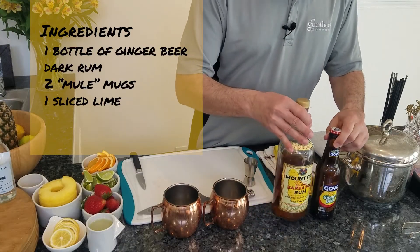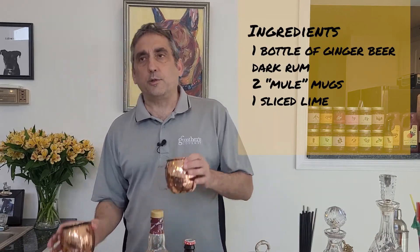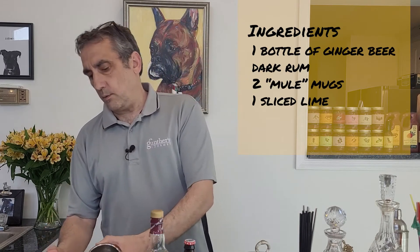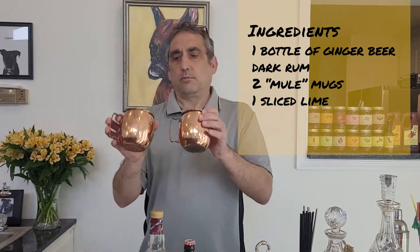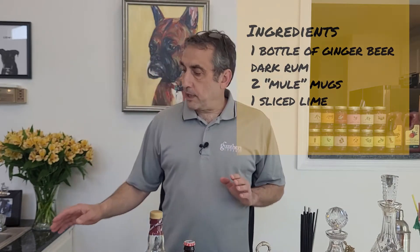First up, we're going to do a quick and simple dark and stormy. You'll need ginger beer, you'll need dark rum. The glasses make the drink — we like to use copper or brass mugs, and a little bit of lime. That's all you're going to need today for this drink.